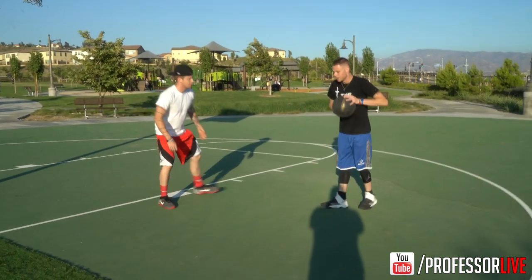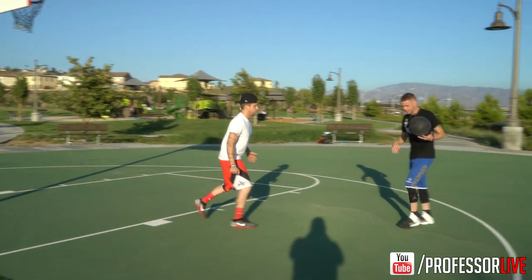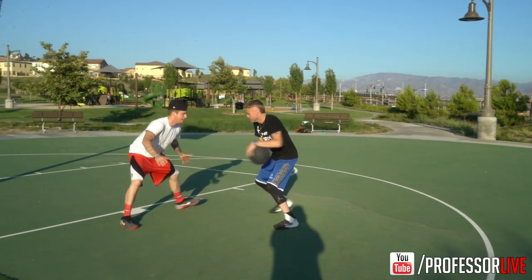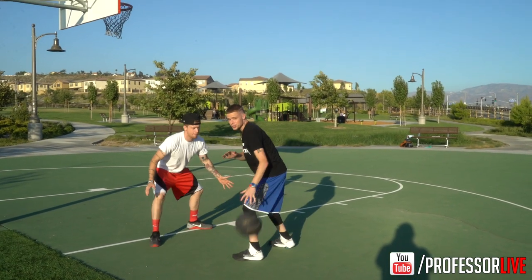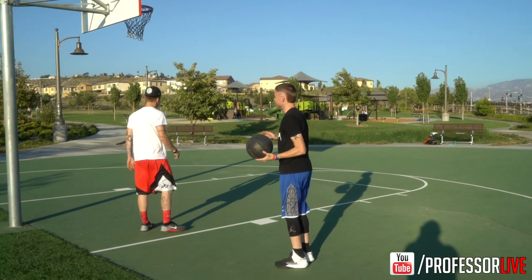If Zach was guarding me, I would be out here. I would want to do a move out top — he'll probably be out top on me. I want to do a move to get him in that region. Act like I'm going to shoot it — bonk — comes off the side of the backboard, comes straight back to me.